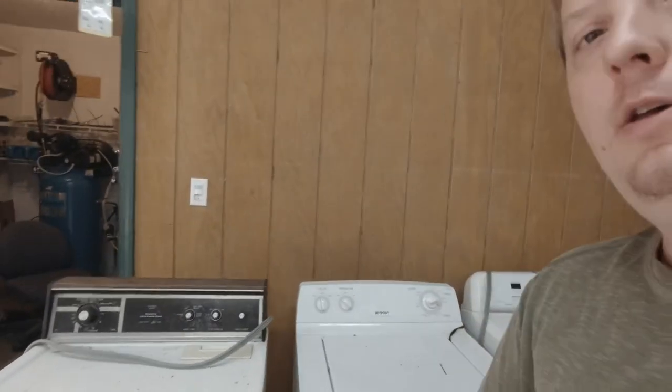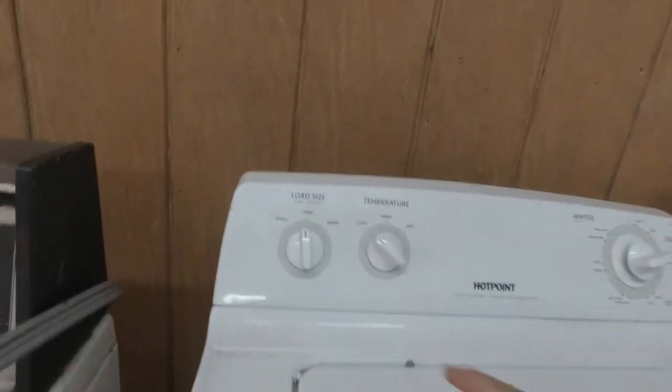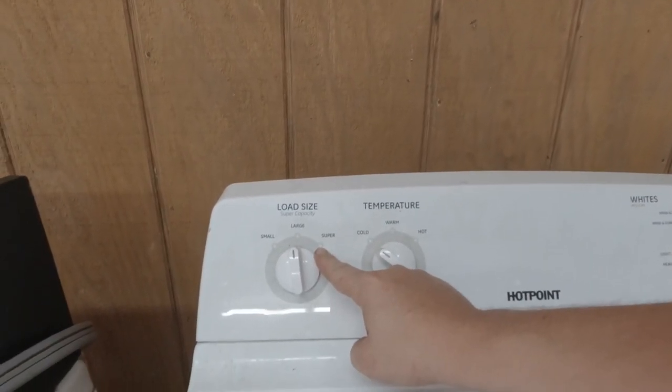In this video I'm gonna talk about bulletproofing your washers and dryers before you do deliveries, or before you sell to someone if they're gonna do their own delivery. The main thing on a washer — I'm gonna start off with washers first — there's a pressure line that runs right here to this pressure switch.